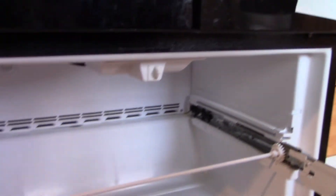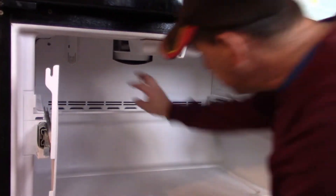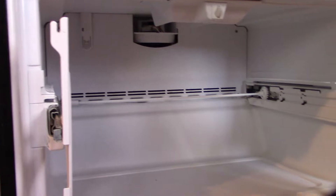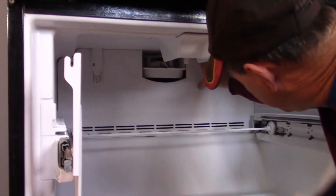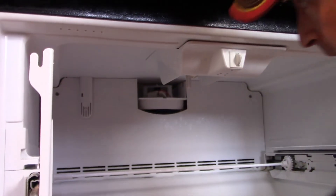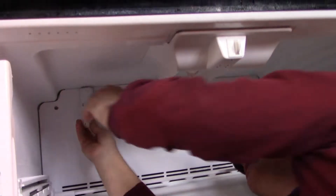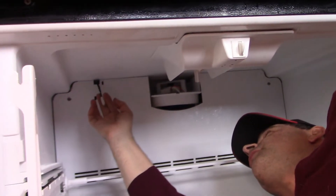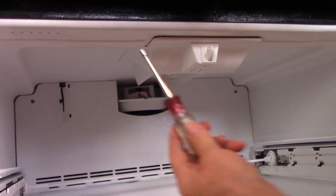Now I have access to the back of the freezer. There's a cover here that used to cover the fan — I removed it because the tabs broke off one time we had so much ice buildup. You probably have a white plastic cover that goes here and pops off. There's also a white plastic cover over the thermistor that you need to pop off as well, and then you can remove that cover, leaving the thermistor hanging right there.